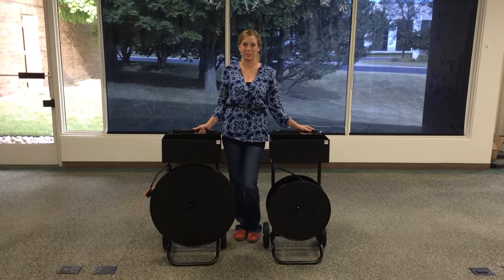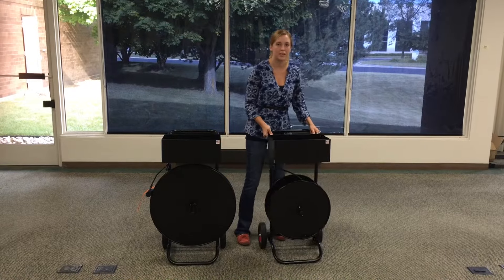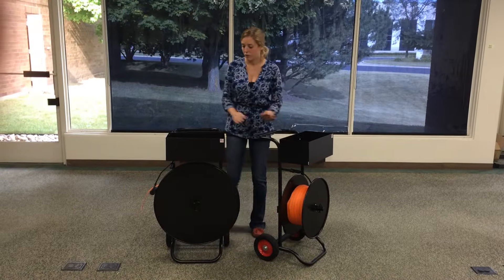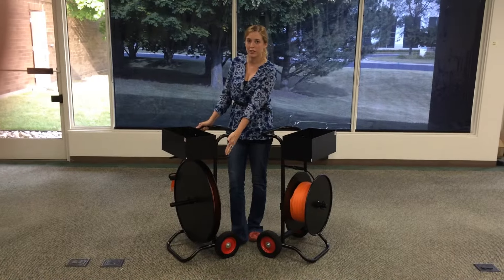Hello, I'm here today to speak to you about our two cord strapping dispensers. Over here we have an EP3045, which is our oscillated wound. And over here we have an EP3040, which is our ribbon wound dispenser.